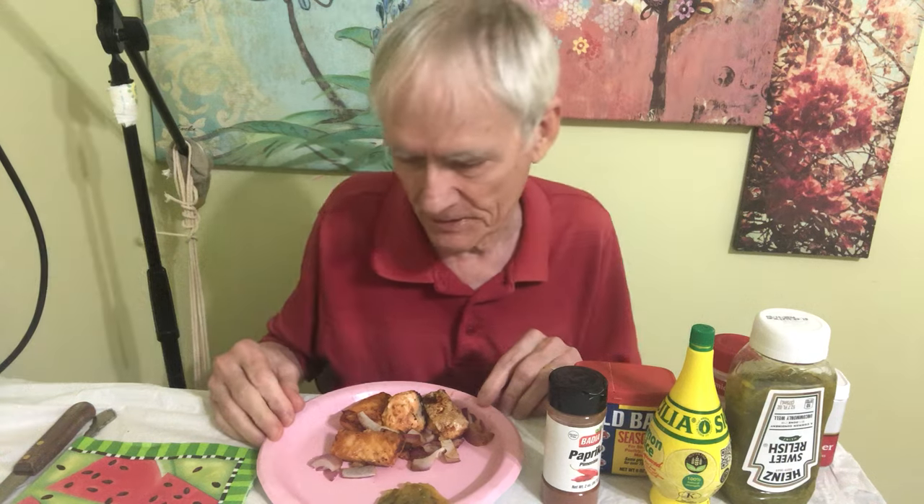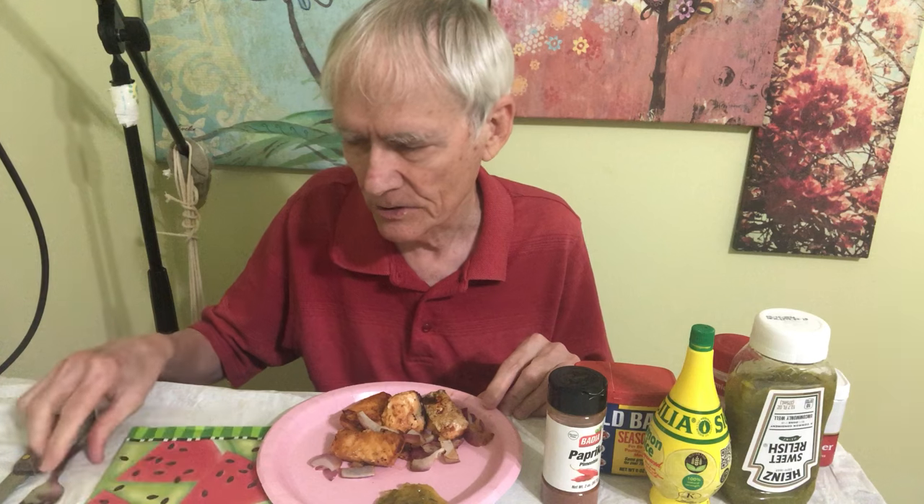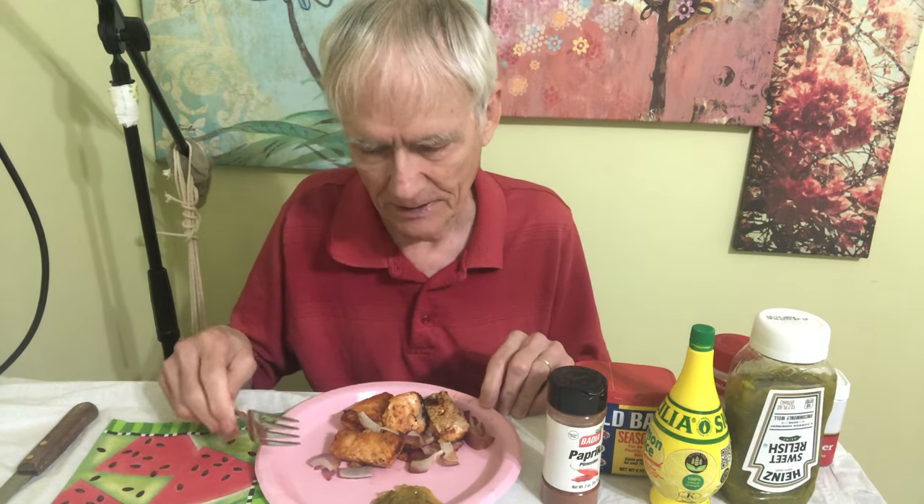Hey everybody, welcome to the channel. Today we're going to be having some baked salmon. I try to pick out really good salmon that has a good, fresh date on it. I never tried to do anything like this before, even when I was making eating videos a long time ago. I just now took this out of the oven and I won't waste time talking as much — I'll get down to it.